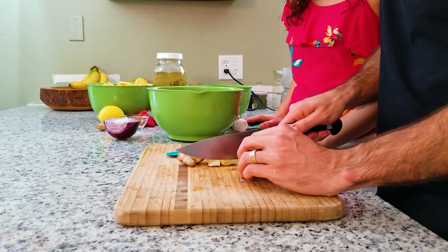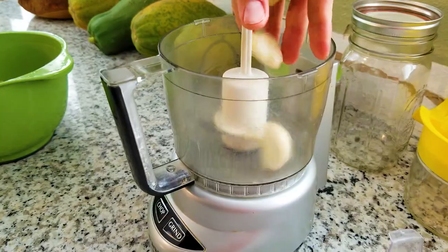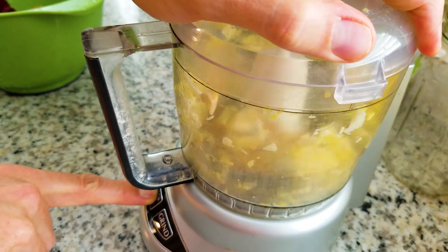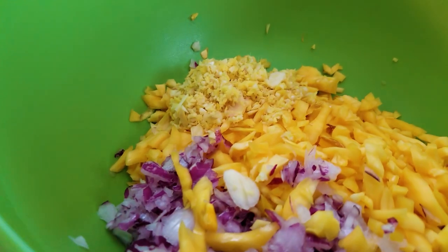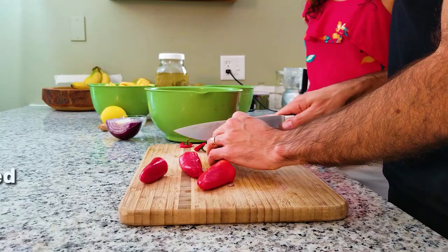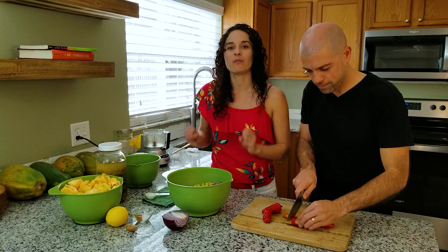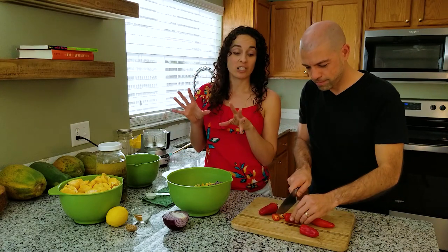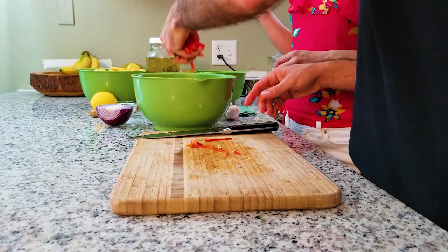Next we have two garlic cloves and one tablespoon of minced ginger. Ginger has lactobacillus bacteria along with yeast, but on top of that there's a lot of really good flavor in it. We're going to put them in the food processor to get them minced as quickly as possible. Look at that beautiful color! Speaking of color, the next ingredient is sweet red pepper — we're going to put four of them. This will add some really beautiful pops of red in the finished chutney and even more sweetness.